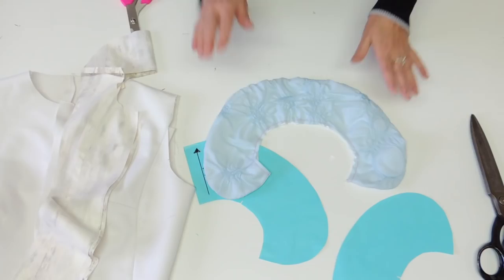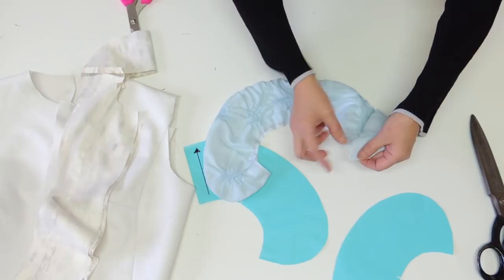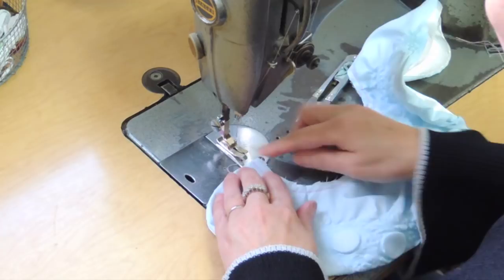Before pressing, I suggest you go and stitch your two necklines together — maybe at half your seam allowance or five millimeters — stitch your two layers of collar together, and then do your pressing.